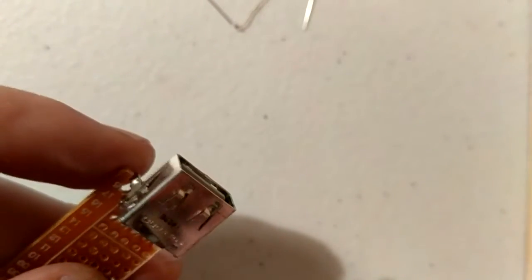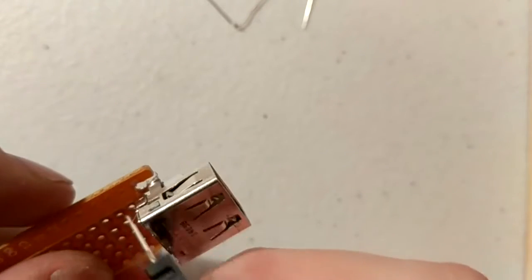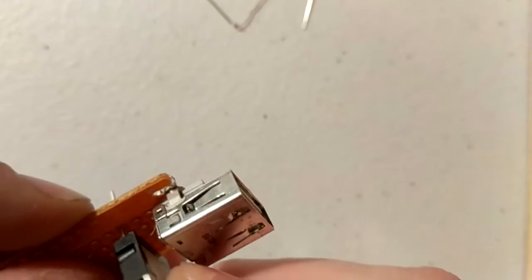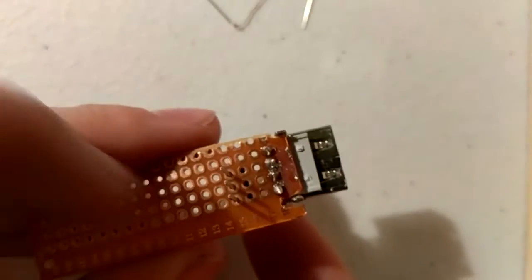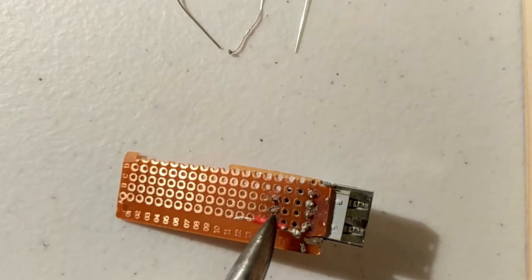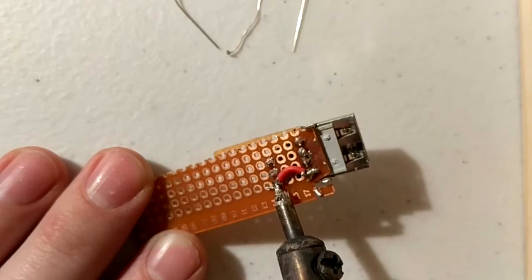Next, take your voltage regulator and your prototyping board, which should have your USB port soldered on the end already. Put your voltage regulator in with at least two spaces between the back of your USB port and the back of the voltage regulator. Then take a jumper wire and solder pin 1 on your USB port to pin 1 on your voltage regulator.